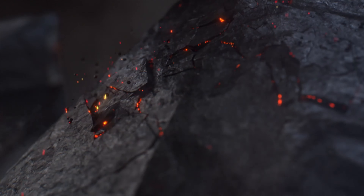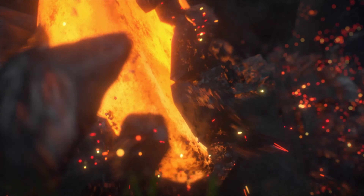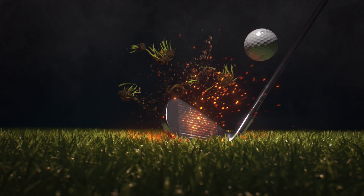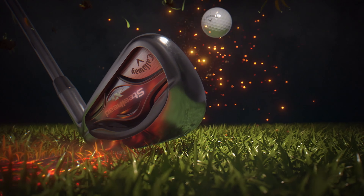Relentless innovation delivers a new generation of iron — tremendously powerful and forgiving. From the Steelhead comes breakthrough performance, from Callaway, the number one iron in golf.